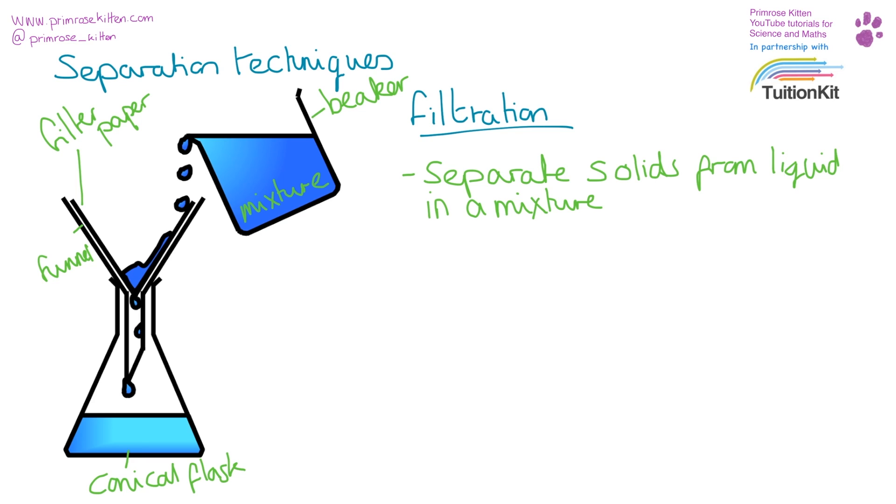If you're doing this in a lab, the really important thing to remember is patience. This is going to take some time to drop through to the bottom. The more solid that gets in here, the longer it will take, so you may find it goes quickly at the beginning and then slowly at the end.